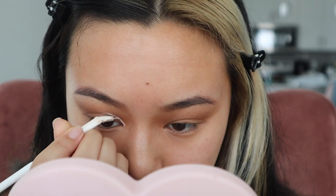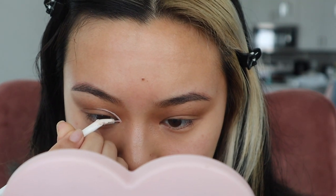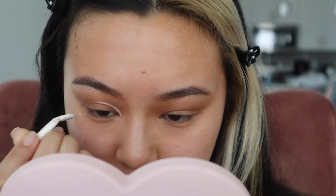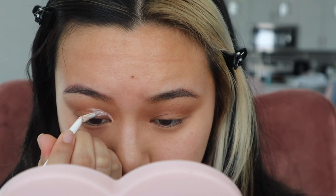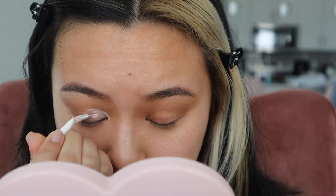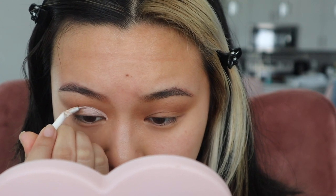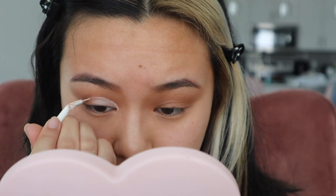I've always had a really hard time figuring out how to do a cut crease, especially on Asian eyes, but I find that it helps me the most when I do it with my eyes open. I line right outside of my crease, making sure that you can still see the concealer when your eyes are open. So I just do a little bit of the outline first and then I fill it in, and I'm going to do the same thing for the other eye.